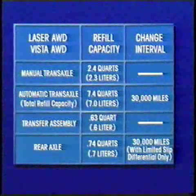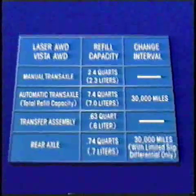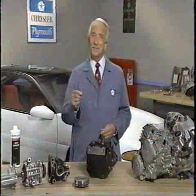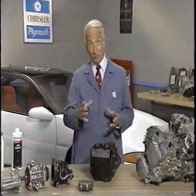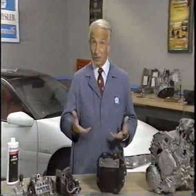The reference manual accompanying this program contains a chart with the refill capacities for transaxles, transfer assemblies, and rear axles. Next, we're going to look at some towing procedures that will help your dealership avoid damaging the all-wheel drive system.